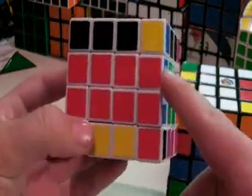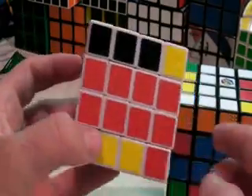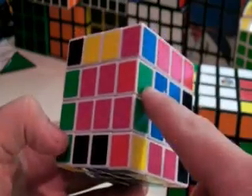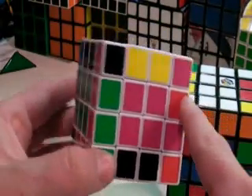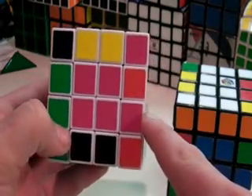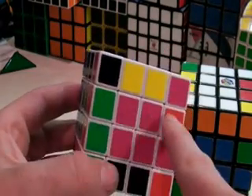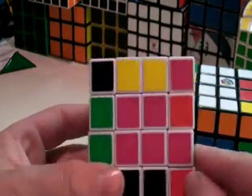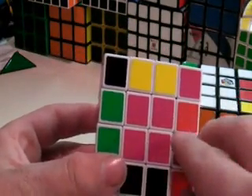Now we have another pair done. These are our last two pairs. As you can tell, this piece goes with this piece and this piece goes with this piece. But doing our algorithm switches these two, so if we were to do that, none of these would work out.